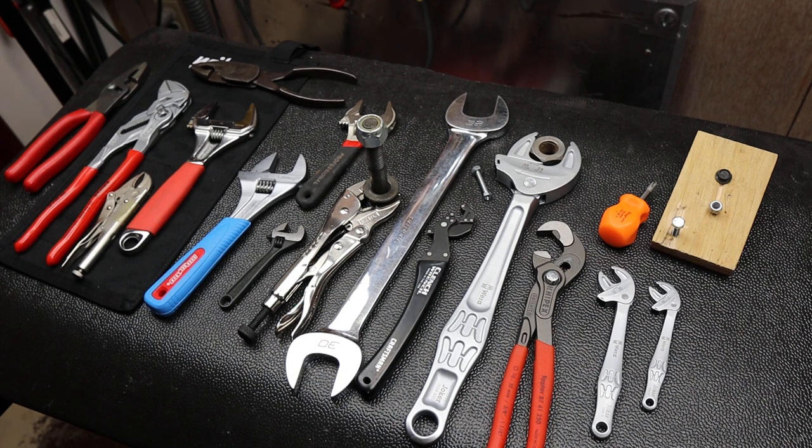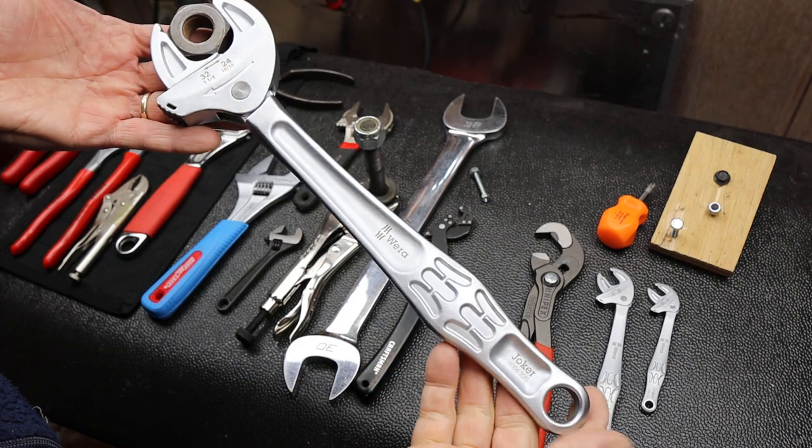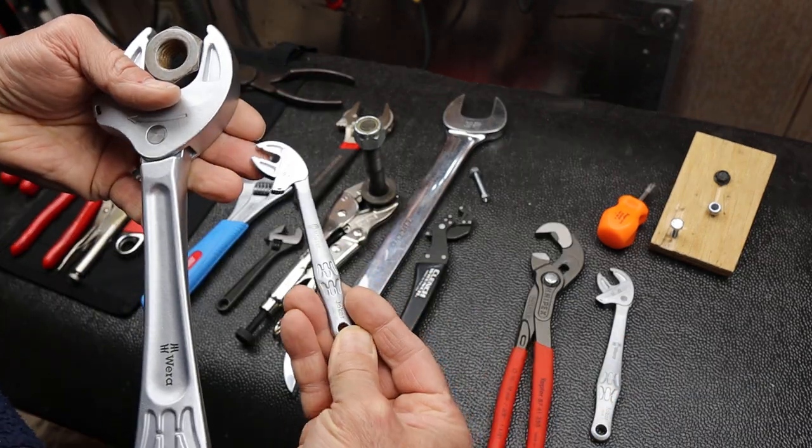Howdy folks, Doc here with Last Best Tool. And I'm not joking, this is literally Vera's largest joker wrench and Vera's smallest joker wrench.